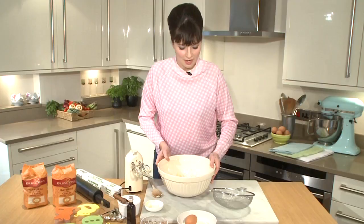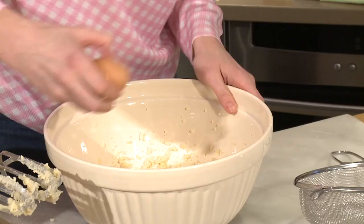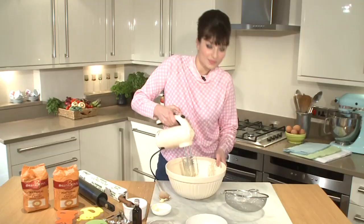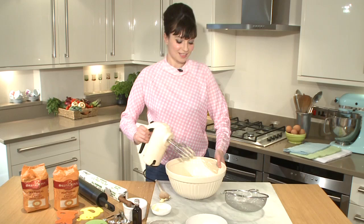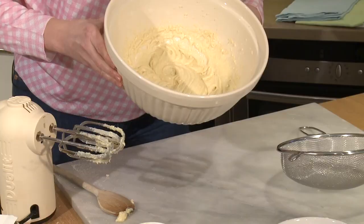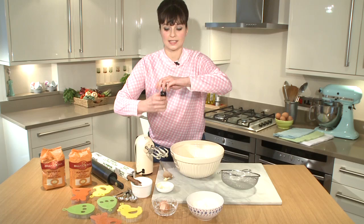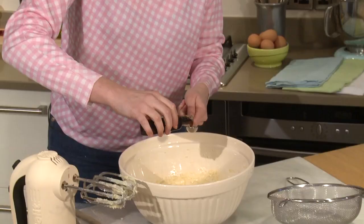When it's all nice and creamed together you can see it goes quite pale. I'm going to add in an egg and get back to whisking. When it really becomes creamy, I'm going to put in some vanilla extract — just half a teaspoon of that.